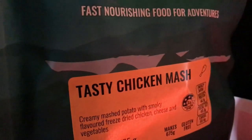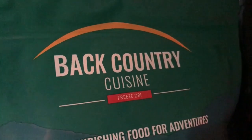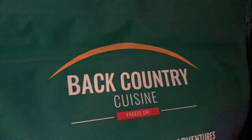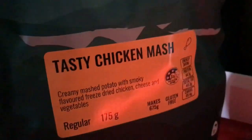I haven't tried this one before, but I've tried many of this brand's products. There's a breakfast one that is delicious — my favorite. There's also chicken, beef and vegetables, and potato. This is the first time I'm trying this today.